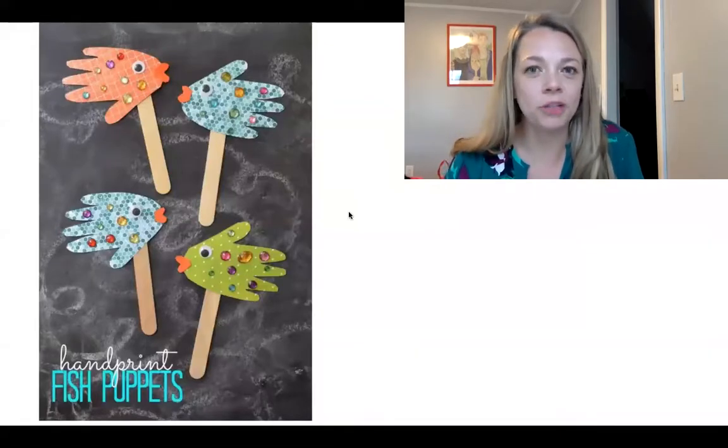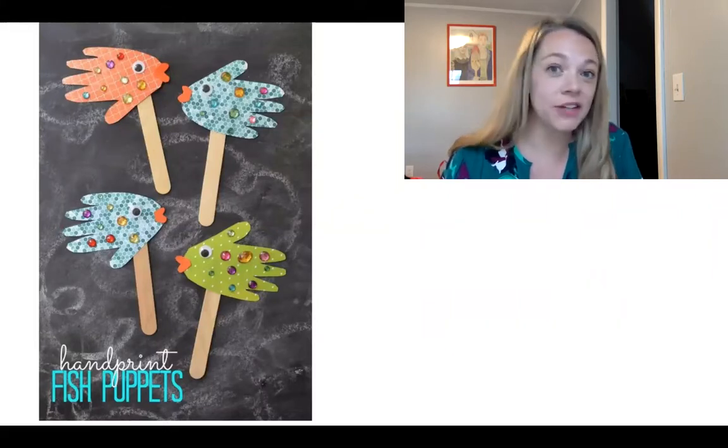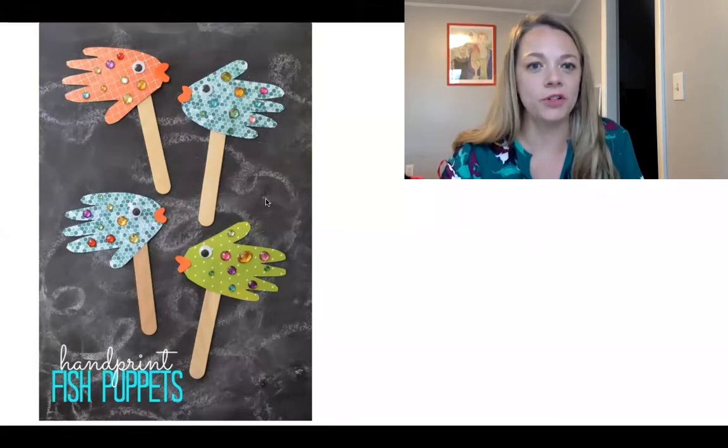Hello friends, today for the Choice Board, you'll be making puppets by using your hands. You can trace your hands and then cut it out, decorate it to look like a fish, and then put it on a stick. You could even use a straw or a popsicle stick if you have those around the house too.